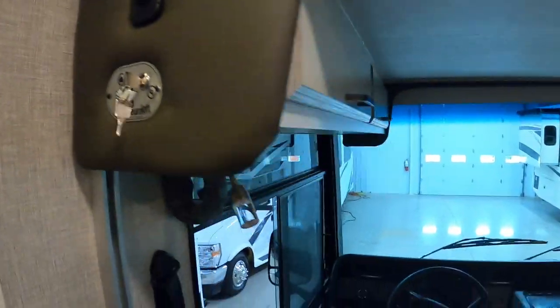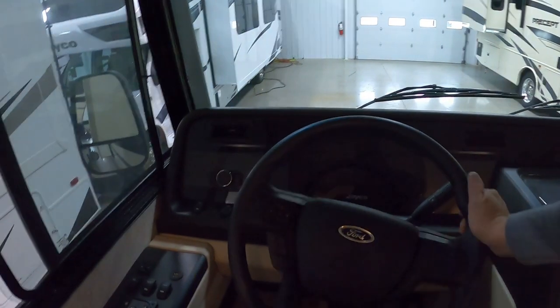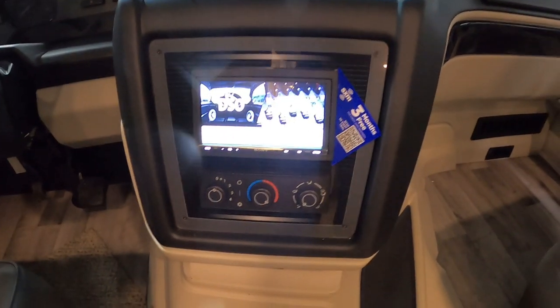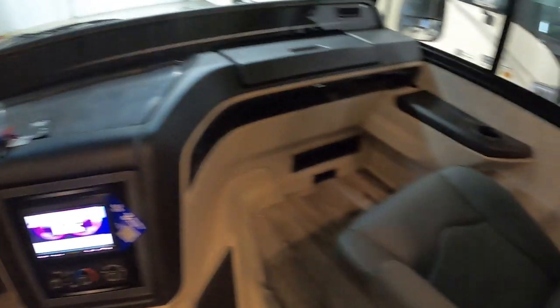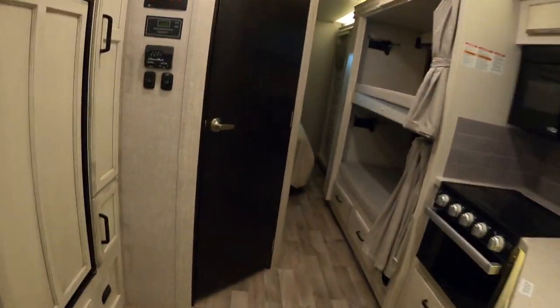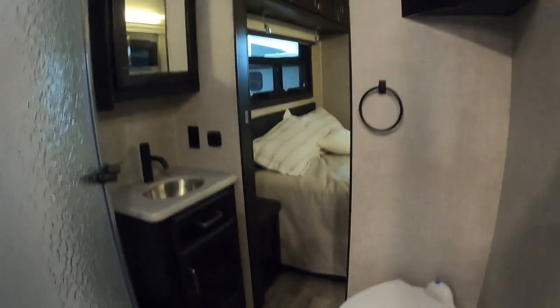Coming to our front area here — all your basic controls for the vehicle. The heating and cooling, and there's a nice little laptop area here for your passenger. Heading down the hallway to our bathroom.